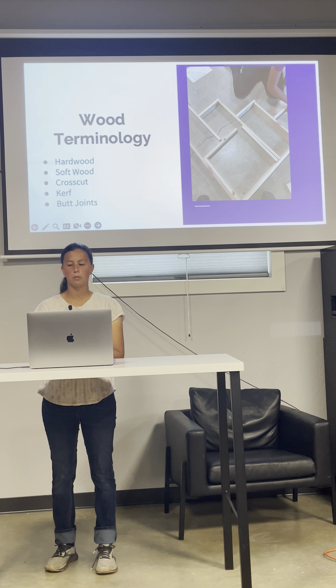A crosscut is when wood is cut against the grain, and most of the cuts we made were crosscuts. A kerf is a slot removed by a saw blade when cutting. When we cut our wood, we had to be sure we took into account the kerf so we would have the right size wood after we cut it. A butt joint is when two ends of wood are placed together to make a joint. Almost all of our joints in the dog stairs are butt joints.